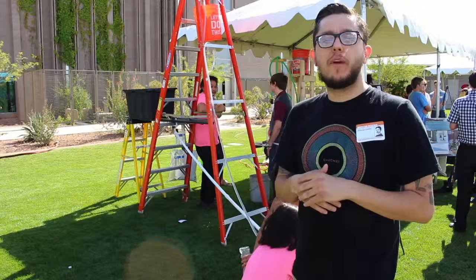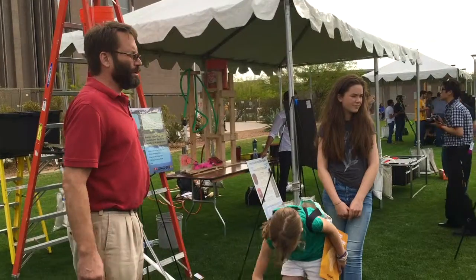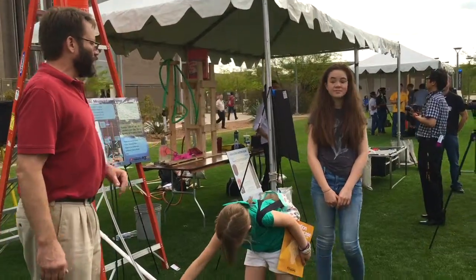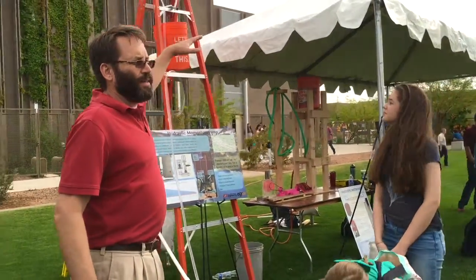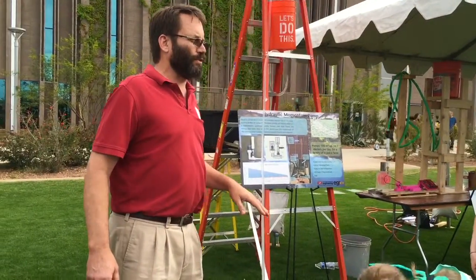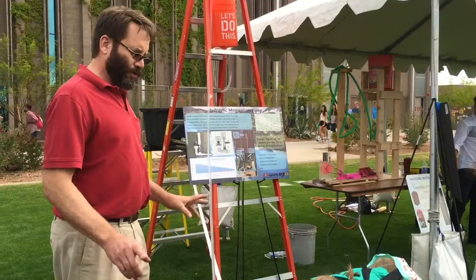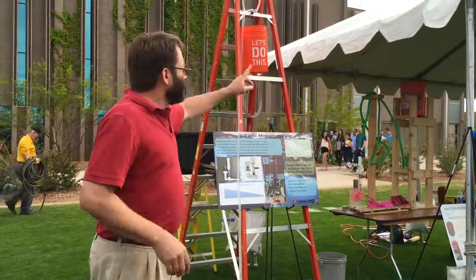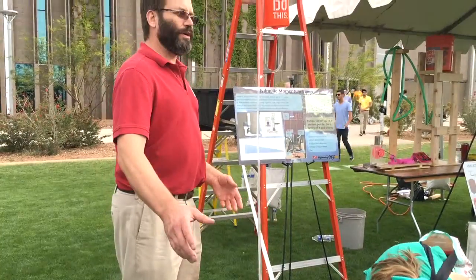We are looking to power a family of four and their farm through this ram pump every day. In Makara Nepal, they wanted to be able to raise water from a streambed up to a height and then generate electricity from that water as they were watering their crops. So we're at the first step of raising water up — our solution, our portion of it, is a water-powered pump.